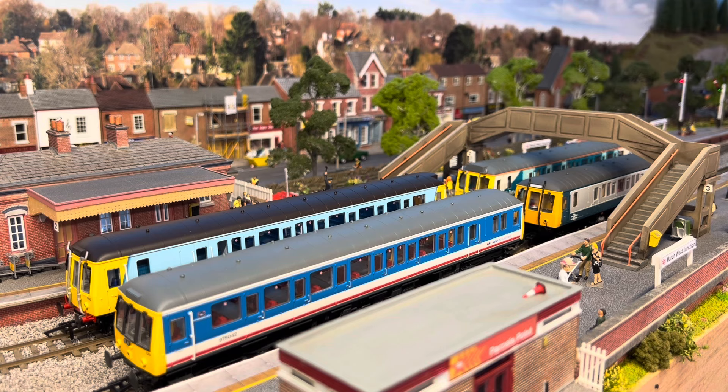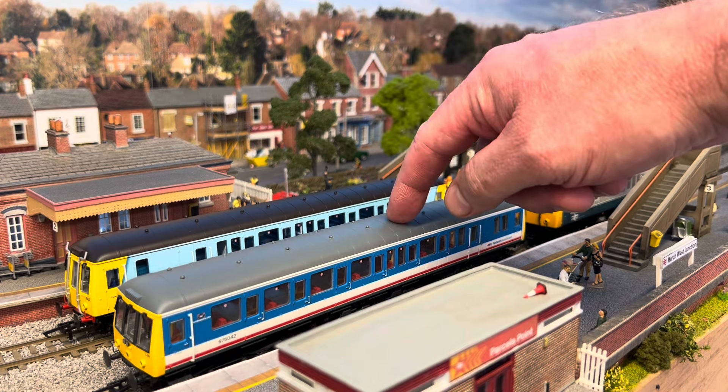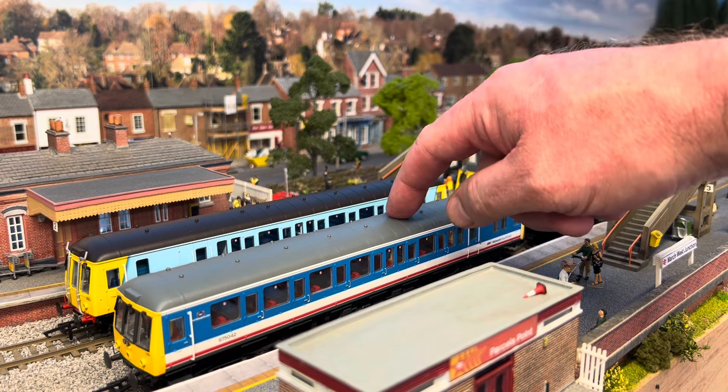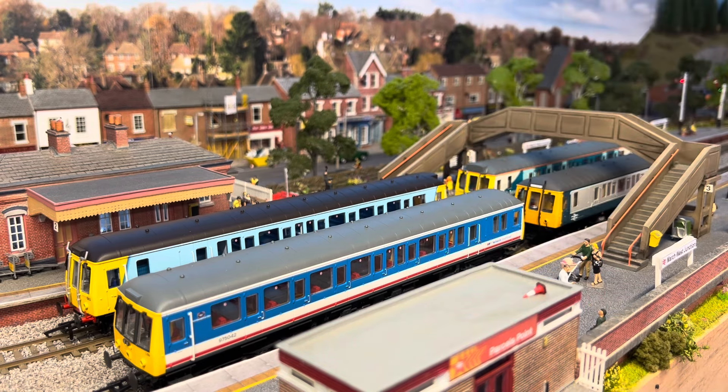Now I bought these from various places — from Rails, from Hattons — and it does say about warranty. I know this one would definitely be covered because I bought it from Rails last year when they had a sale on, but for the others I can't find the receipts. Fair play to them though, they still repaired them all free of charge.